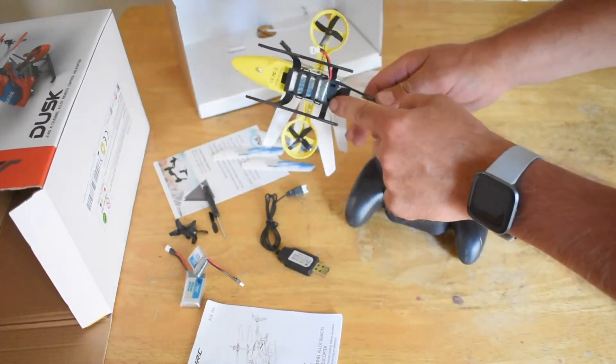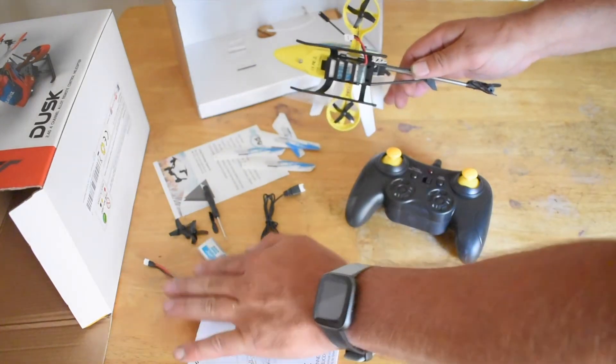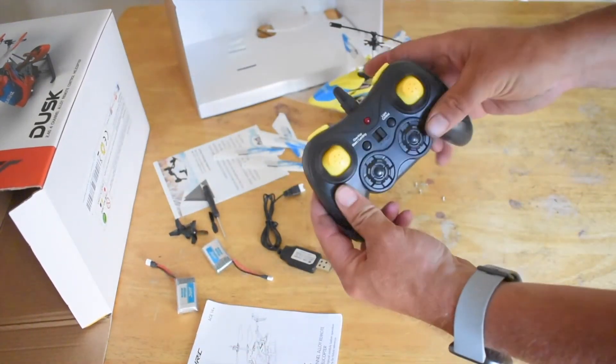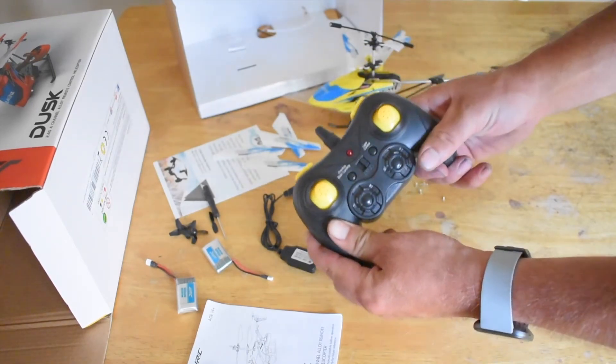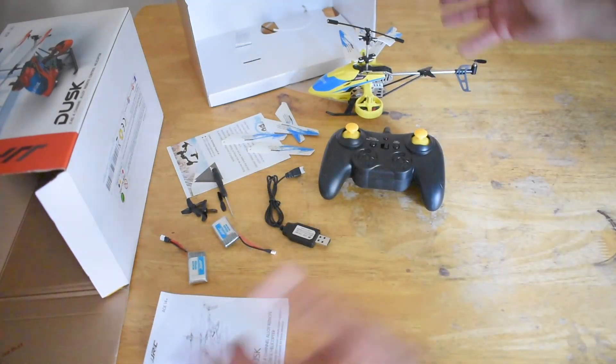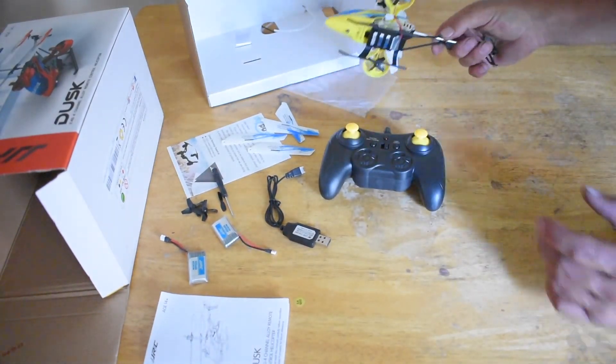Actually, you get three batteries with it — three batteries for plenty of flying. This is a 2.4-gigahertz helicopter, so you can fly this outdoors. All we have to do is charge the batteries and then we'll check this helicopter out.